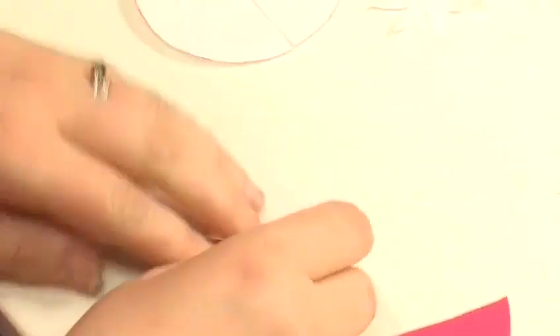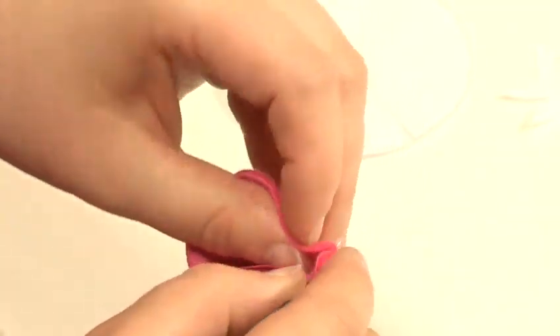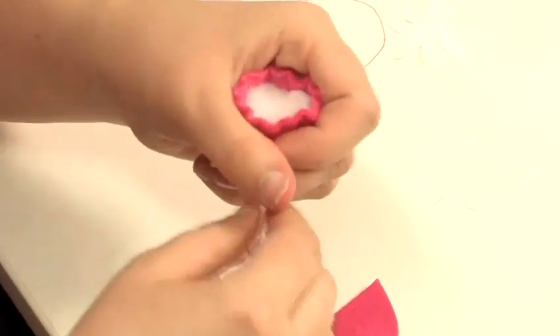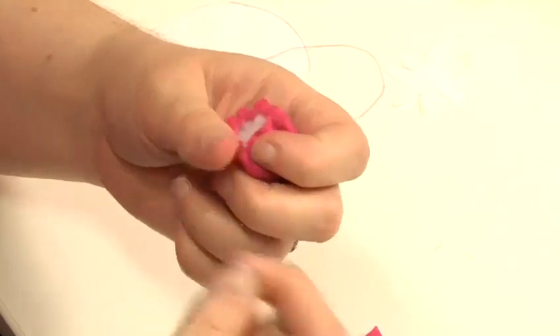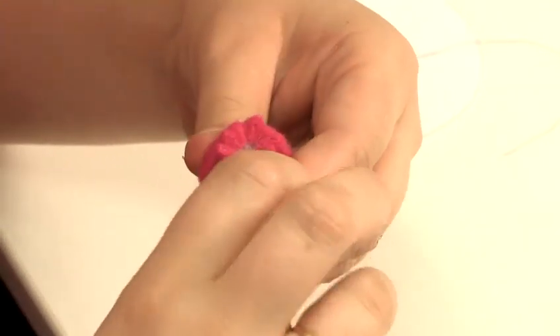Folding in half, start at the bottom with your knot and whip stitch up the side. You may want to use your scissors to push the point out a bit more. Then do a running stitch around the top of the cone. Add a little bit of stuffing — not too much. Pull the running stitch, being careful not to pull too hard — pull it straight. Stitch through the top several times to secure.